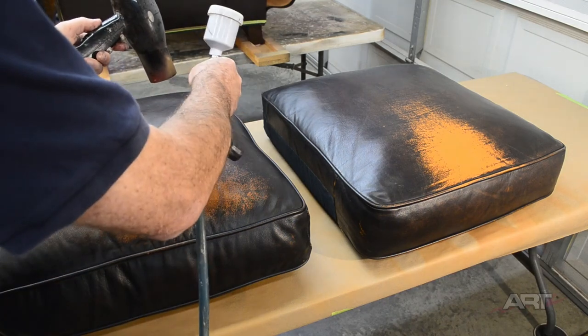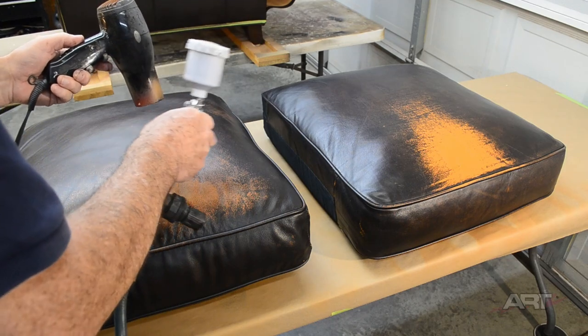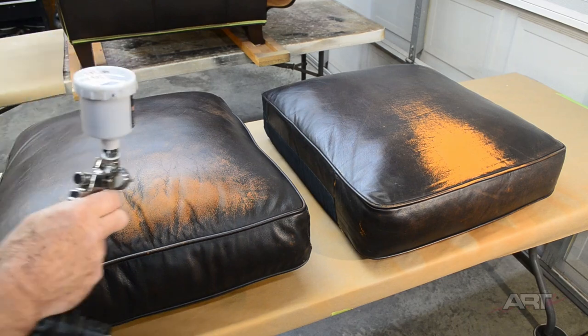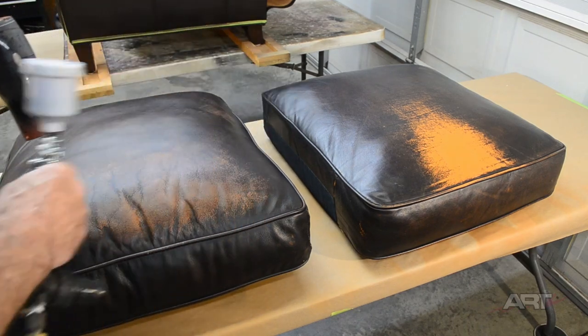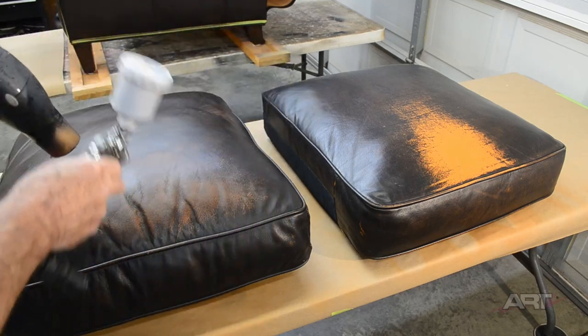For the same reason, we don't want to get too aggressive on these cushions. We want a very light coat at first for the purposes of adhesion, and then when we get to going a little heavier, we want to pay attention to randomization of our dark coating. We did notice on our initial inspection that these wider areas were quite worn — the yellow was showing through more than in other areas — so we will do an overall light coat of brown on these cushions.